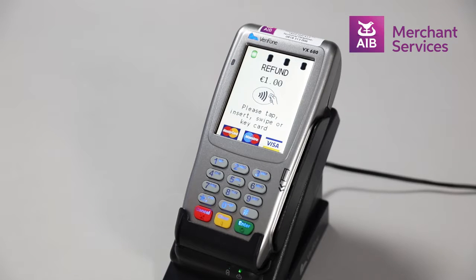Tap the card that is due for the refund. The machine will begin to process the refund and print a receipt.